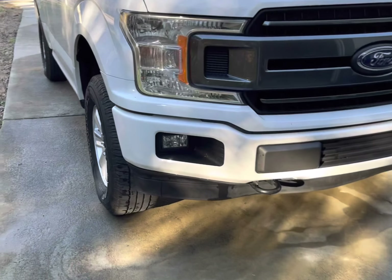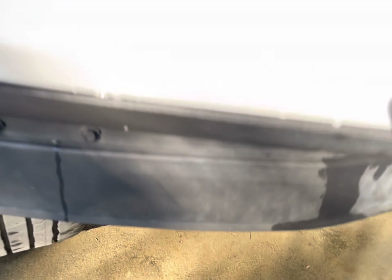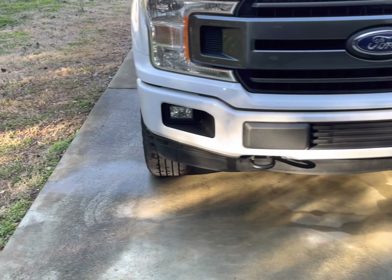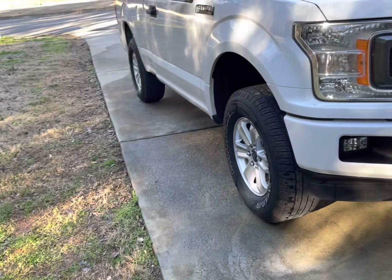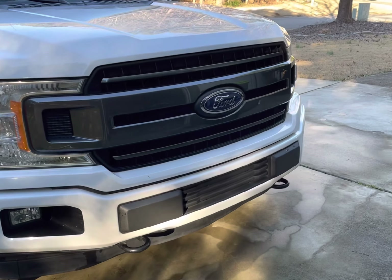Not only am I taking those antennas off, I'm also going to be taking off this lower valence piece on the bottom of the bumper. If you can't tell, the ground's a little wet because I decided to wash my wheels before I started this video. I also took off the front license plate.